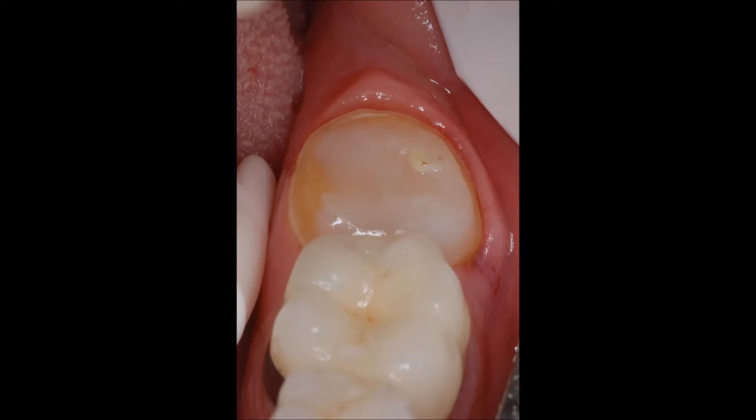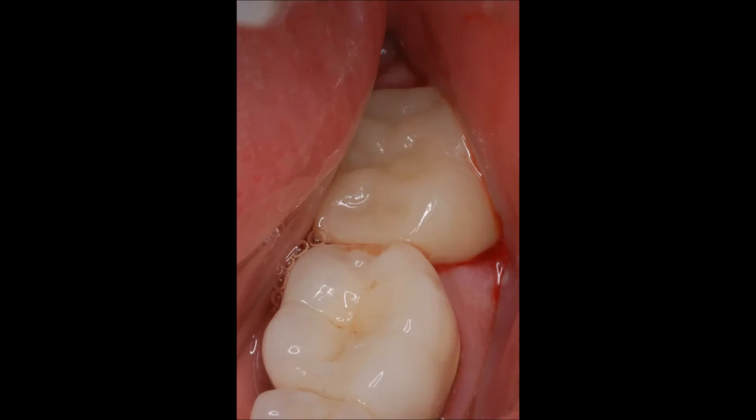The Garmers saliva ejector setup now provides excellent isolation for bonding the Emax crown. Emax crown bonded. The large tongue and plump cheek had to be restrained throughout the procedure — the Garmer saliva ejector setup in combination with the neo-drys made this possible. It worked well for this difficult case. Imagine how well it will work on routine cases.